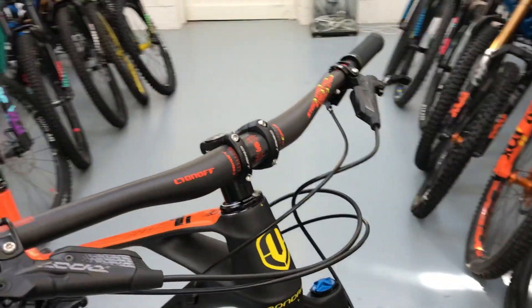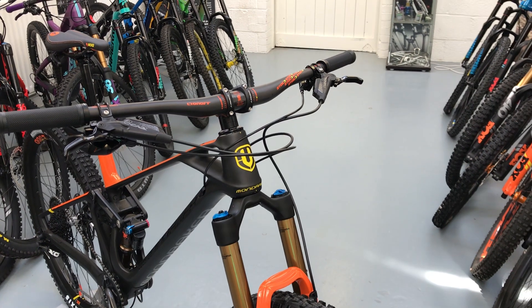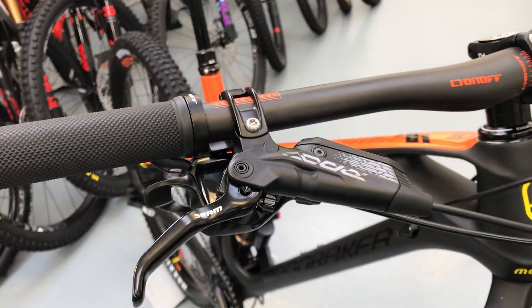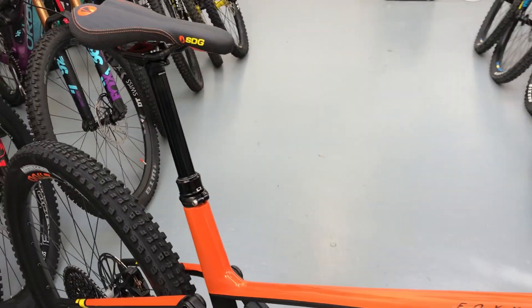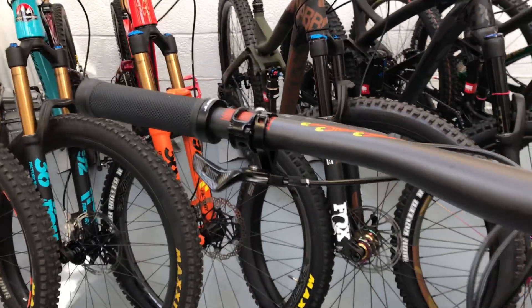This one will probably be the most popular — the spec versus the price is really good and it's comparable with other brands. Code brakes for a bit of extra stopping power, along with bar and stem, and a seatpost which is Mondraker's in-house brand. The seatpost is actually really good, it's very smooth.